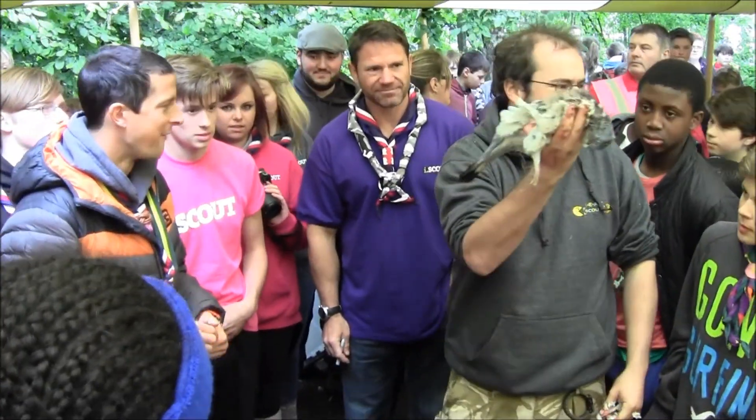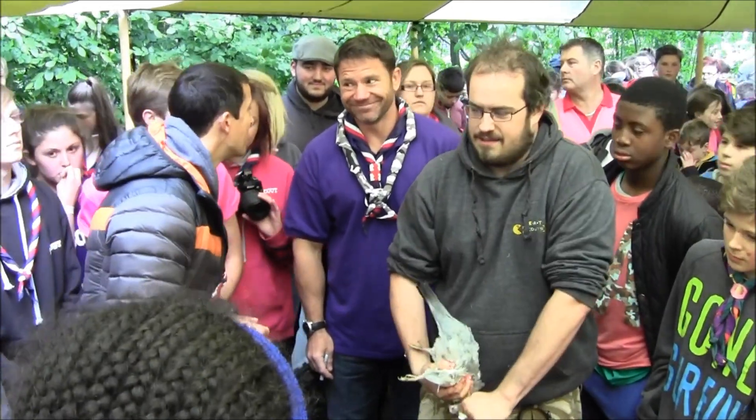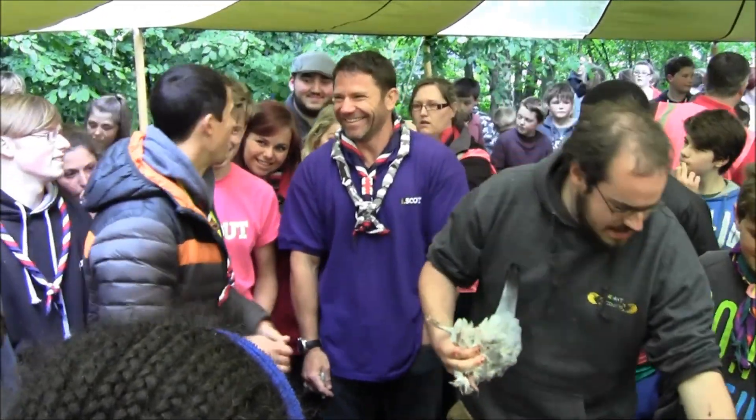Then here's his head and we'll lose that. Off comes the head.